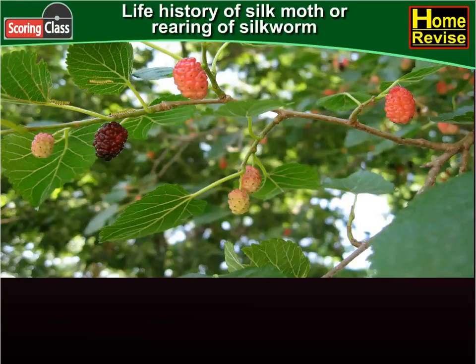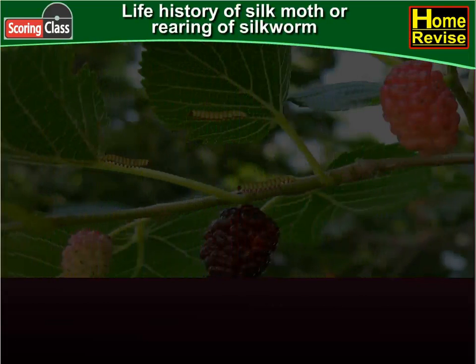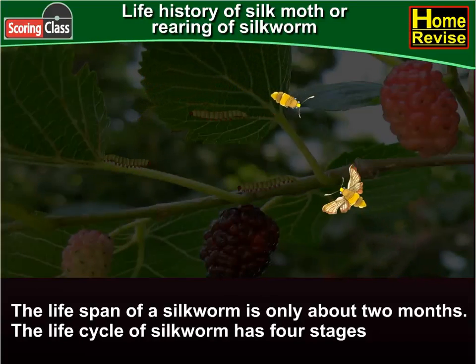Life history of silk moth, or rearing of silk worm. The lifespan of a silkworm is only about two months. The life cycle of the silkworm has four stages.